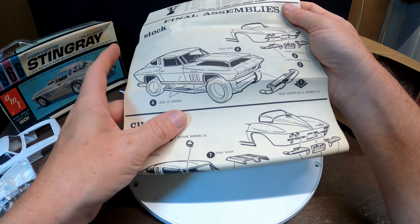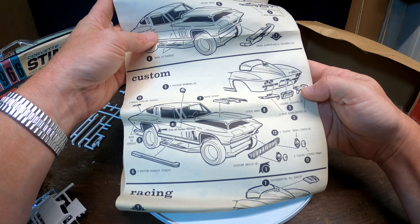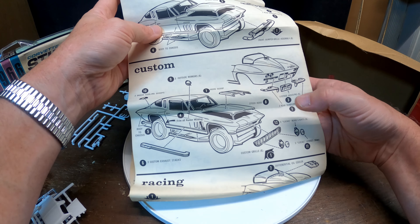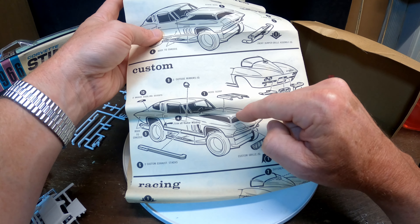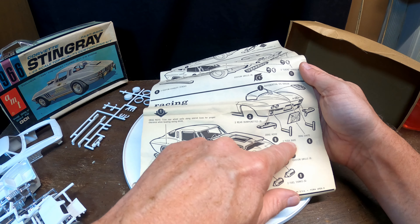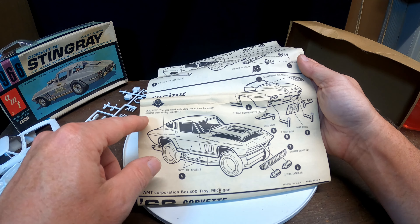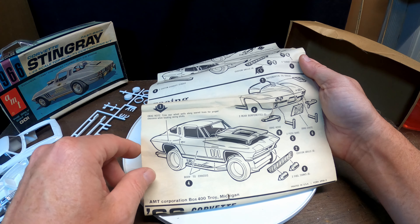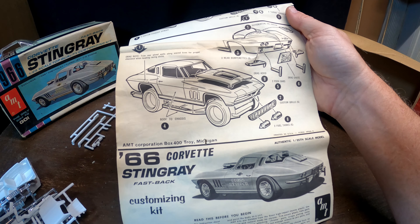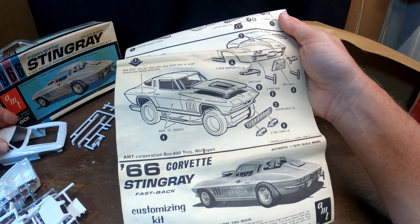On the back side of the instructions: final assemblies. Stock hood option and custom build - Lucas road lights, custom grille, hood scoop, custom exhaust stacks. Racing options include a differential oil cooler, drag chute, push bars, custom grille, fuel tanks up front. For the drag build: trim rear wheel wells along scored lines for proper clearance when locating racing slicks. You can actually see those score lines on the inside of the wheel well.